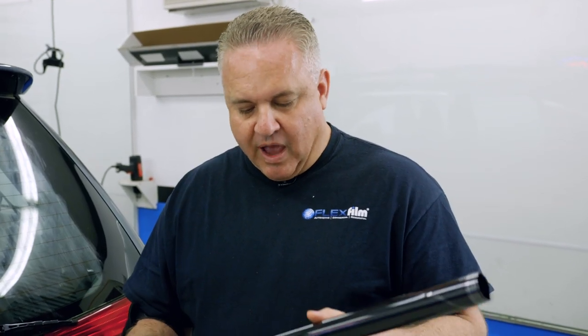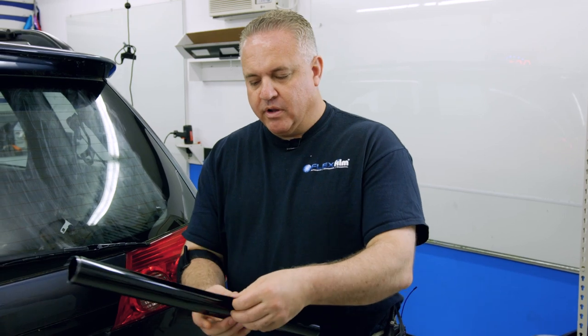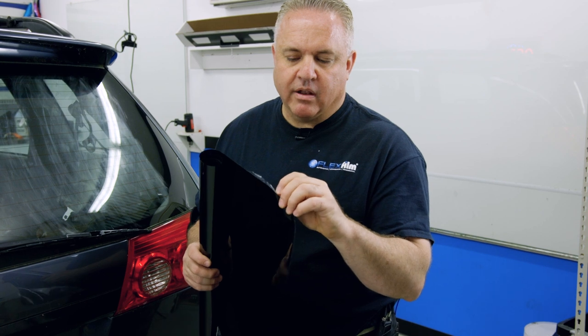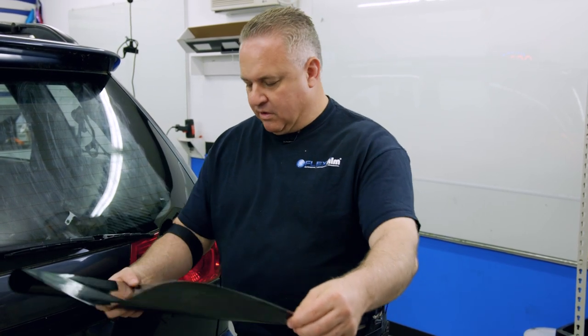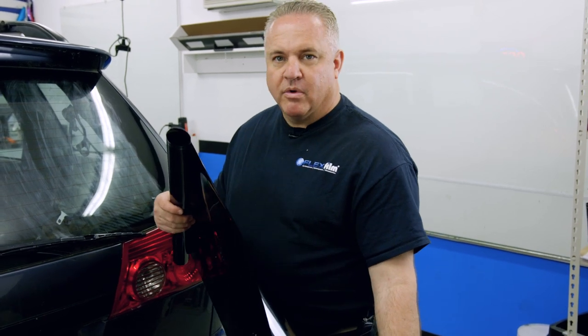Here's where it gets exciting. I've taken our pre-cut tint pattern out of the tube, removed the tape, and it's rolled up. Gently unroll it, and when you get it out a bit, determine which side the release liner is on — very important. The release liner will hang off the edge longer than the actual film. In this situation the release liner is facing toward me, which is usually how they're rolled nine times out of ten. Gently unroll the film without creasing it and position the pattern on the glass as close as possible, but it doesn't have to be perfect.